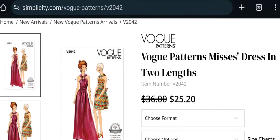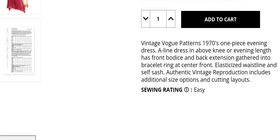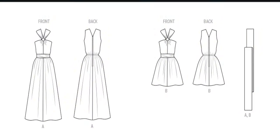Next are a few vintage patterns. Vogue V2042 in two different lengths — PDF and paper, sizes 8 to 16 and 18 to 26. The description reads: vintage Vogue 1970s one-piece evening dress, A-line, above knee or evening length, with front bodice and back extension gathered into a bracelet ring. Rated easy. I'm not too crazy about these types of designs — it's a great reproduction but not something I'd purchase for myself.